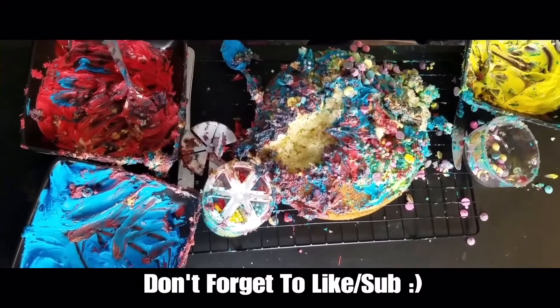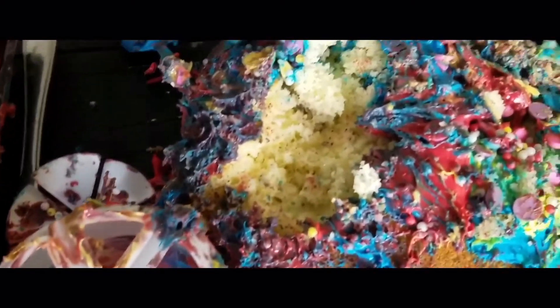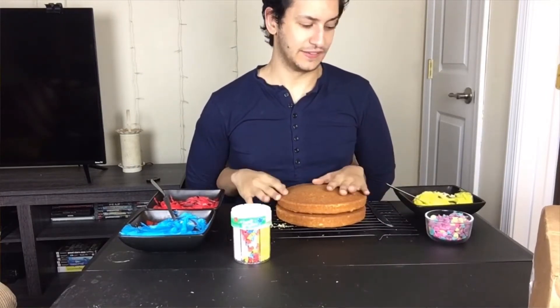Don't ask how, but that's my hand. Don't question it, it's science. Hi everybody, welcome back to my channel. I'm Omar and today I'm gonna be decorating a lovely multicolored cake in honor of spring.